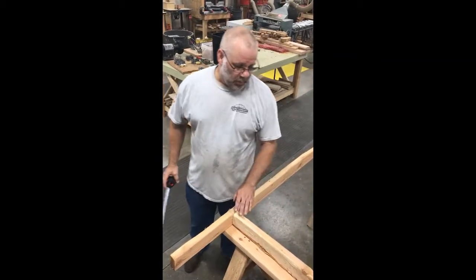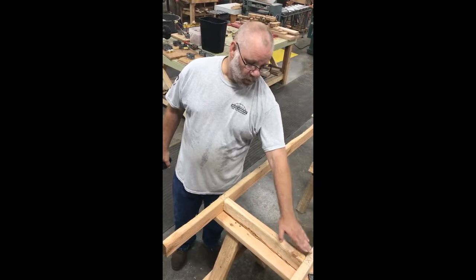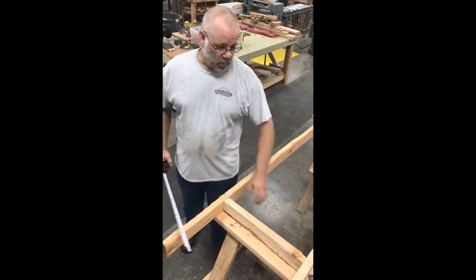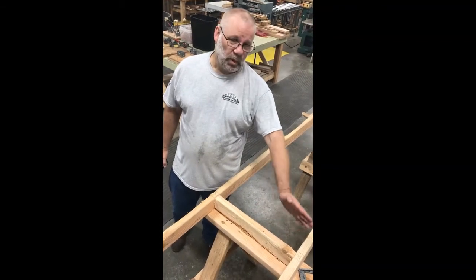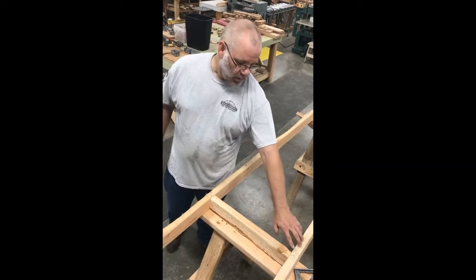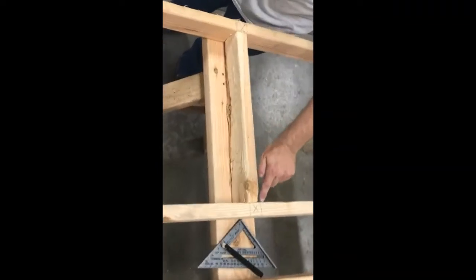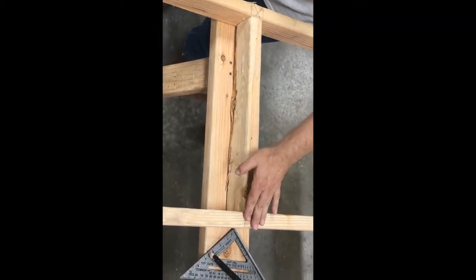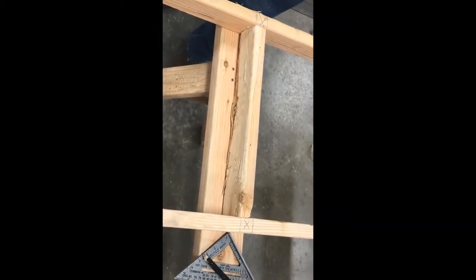Some people may ask why do you go to all that trouble to put two marks on the X. Well, with new carpenters I found that it's easy for them to then line up the studs. You can see that if I line up both sides of the stud on my marks, I will always get it exactly in the center where I need it.